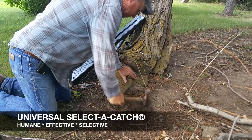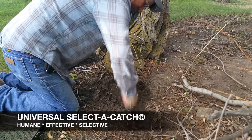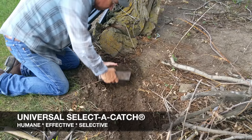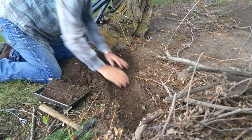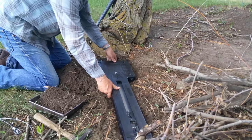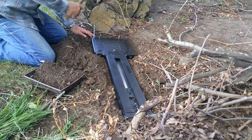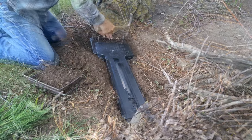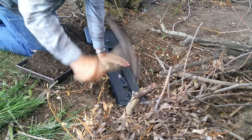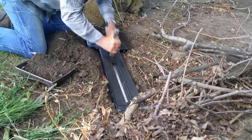Universal Select to Catch is a tool that can be used on most any animal. This is showing a trail set. Dirt is removed approximately the same depth as the unit, which is then placed within this depression. Spikes are placed either four around the base or two and one at the end. Place your hammer firmly in the trigger sled and with one quick motion, set it.